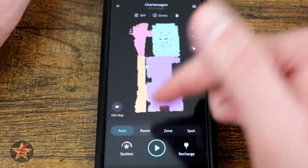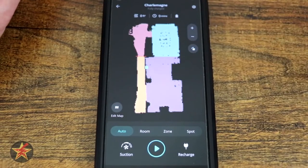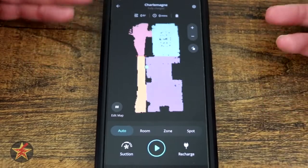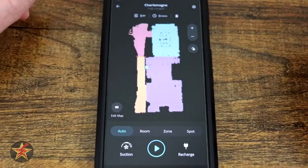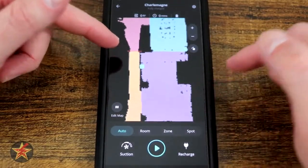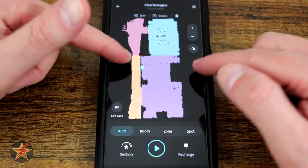Up here you have the square footage when the RoboVac is going around, minutes run, and right there is your battery indicator. It does not show you a percentage — I kind of wish it did, but it does not. That little green icon is your charging station location, and if I zoom in a little bit right here, that red line is actually a no-go zone that I set up.